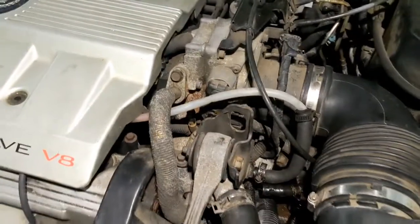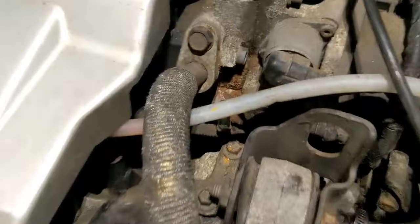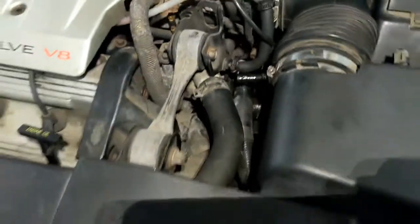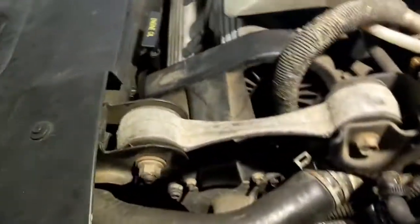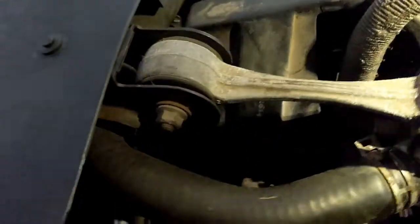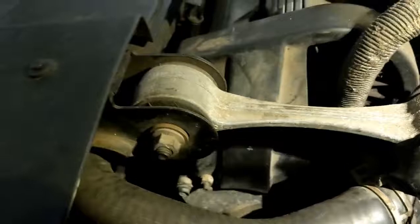That way, if I don't see any flow there, I know something's going on. They should have done a better job on those lines. So if you have a problem with your Cadillac overheating, well now you know how to do it — how to fix it. First thing you're gonna start with is that line that goes across, which is this one right here.